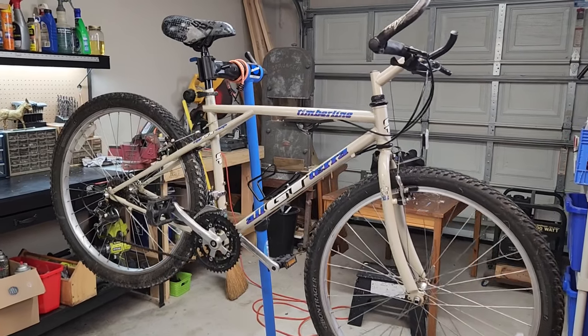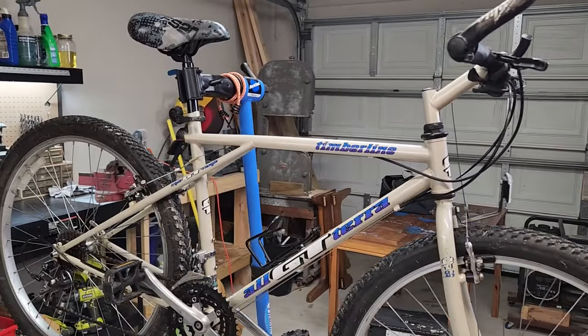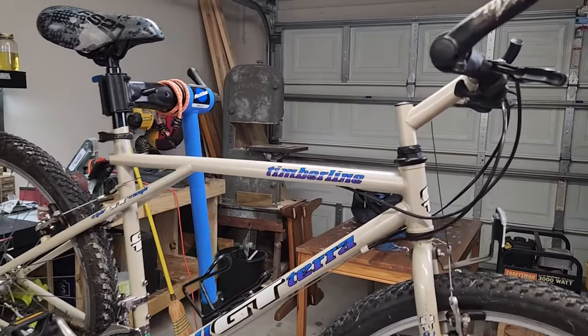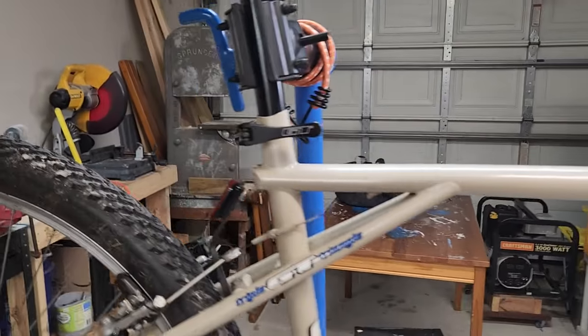Hey everybody, welcome back to my garage workshop. In this video I want to show you my new 1993 GT Timberline and I just wanted to kind of impress upon you how good these bikes are.